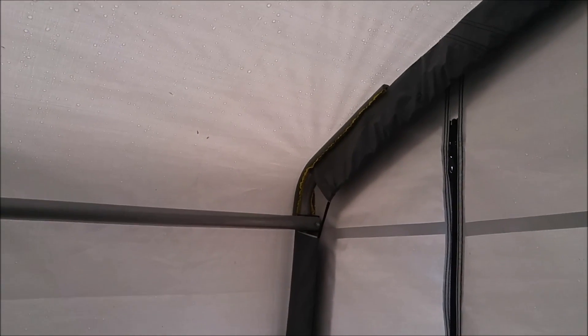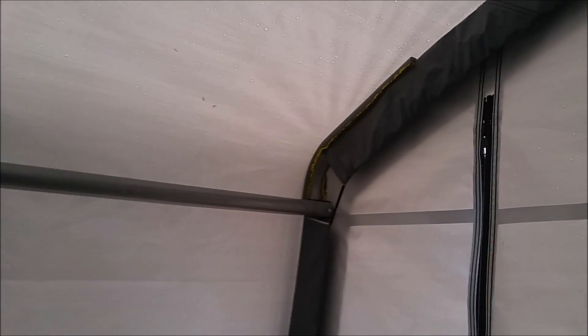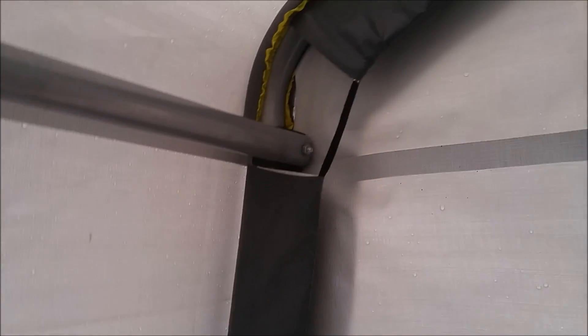Periodically — about once a month — you want to check and make sure that these straps are fairly tight. Over time they will stretch, and once the wind starts moving them, it doesn't take long before they start chafing, and you've got to either replace the tarp or get an entirely new shelter.